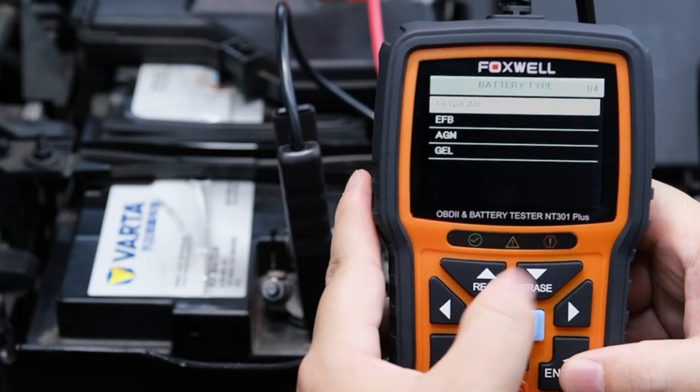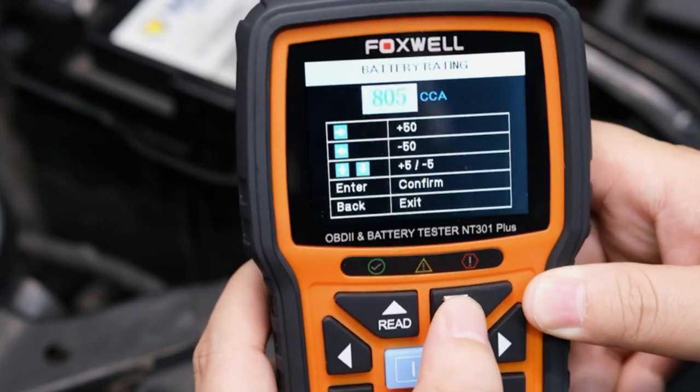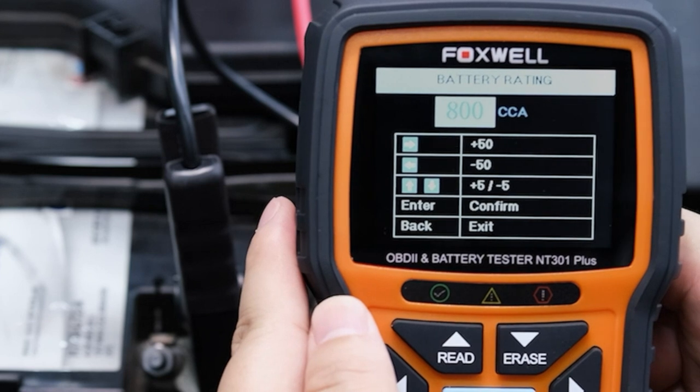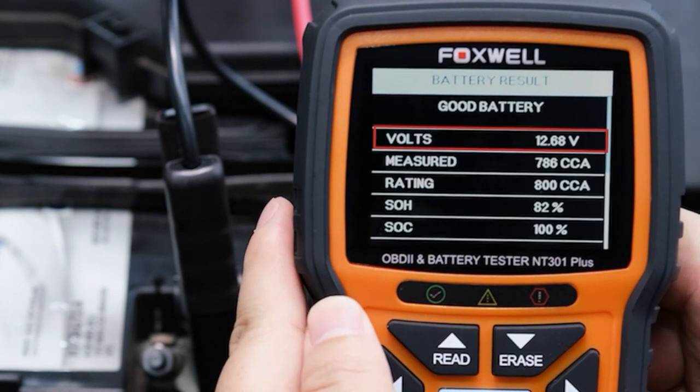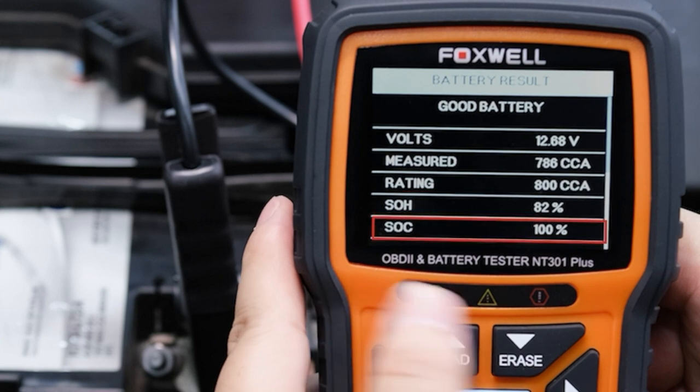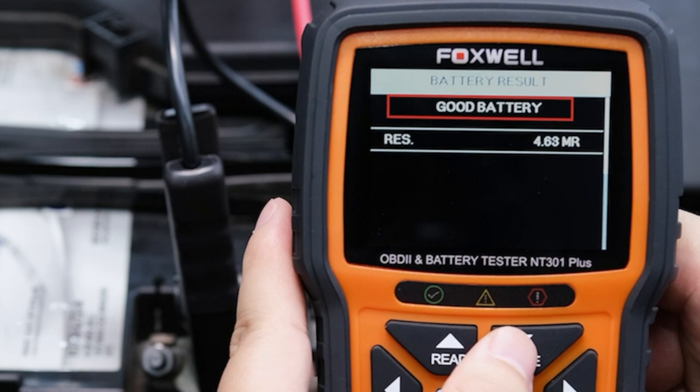In this case it's a FP1. You can see the level, select the battery standard CCA, and adjust the value to 800 cold cranking amperes. Now the tester powers on automatically.